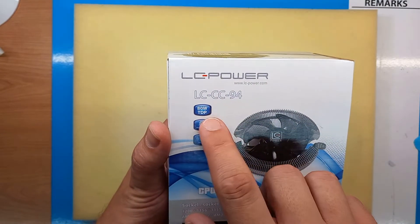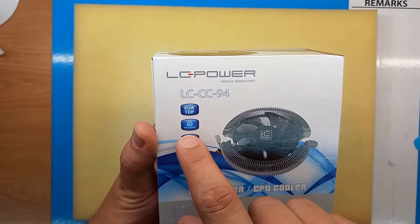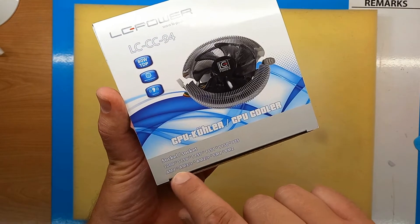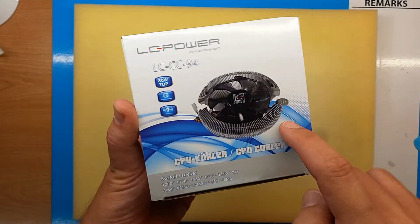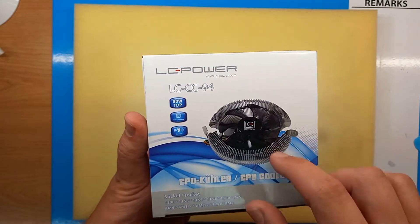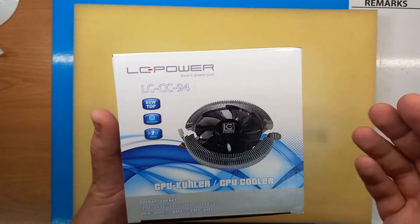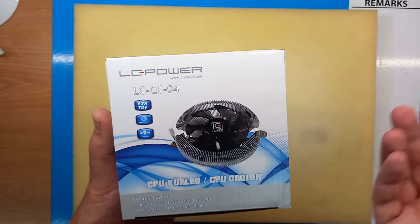As advertised, it supports 80 watts TDP. It's multi-compatible, supporting all Intel sockets except LGA 1700, and all current and existing AMD sockets. The last advertised feature is a silent fan — it is really silent. I've installed dozens of these and you don't usually hear them, which makes them a very good replacement for box coolers, which usually aren't that silent.